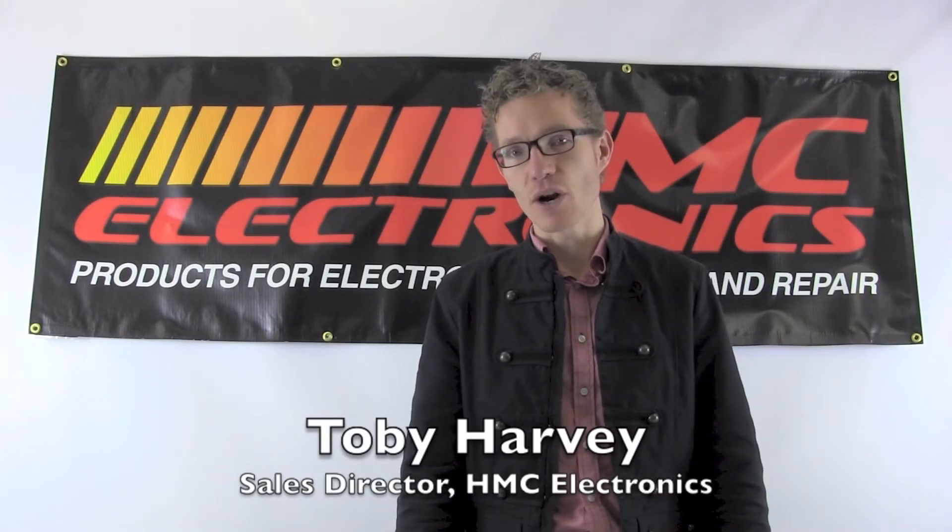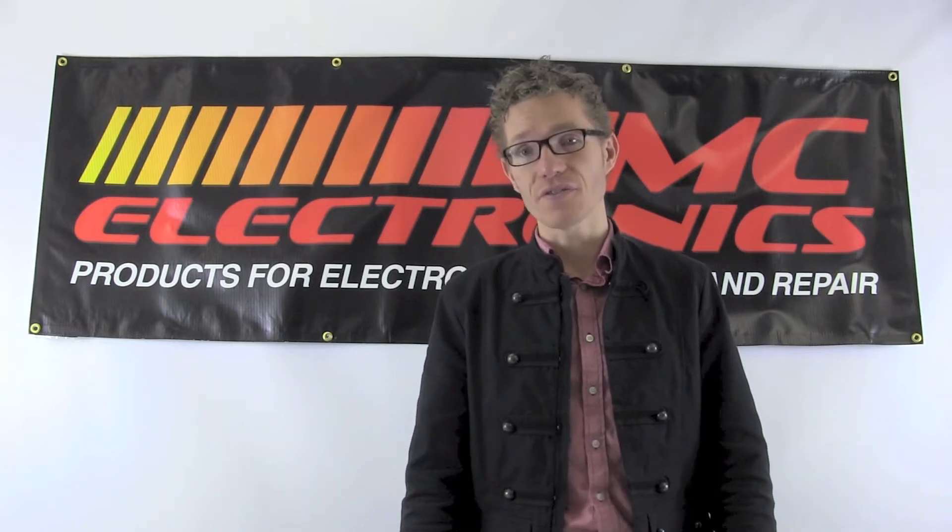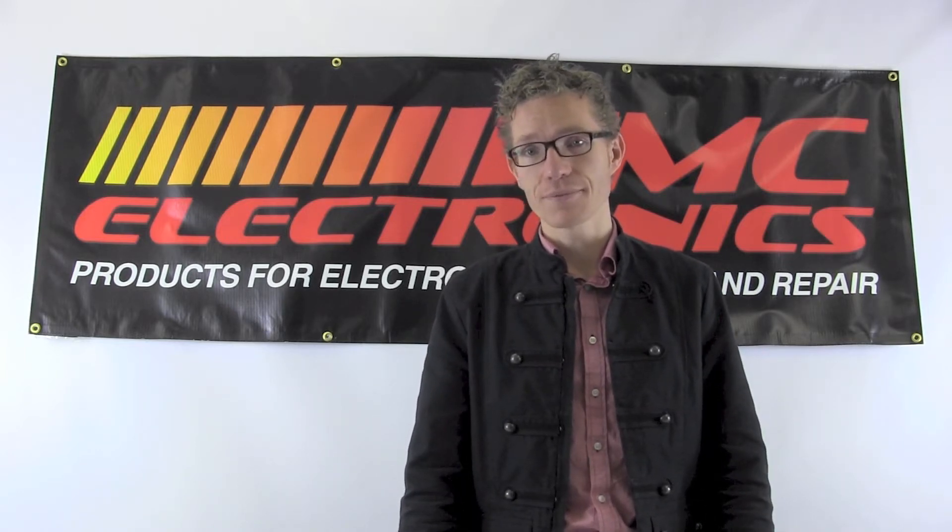Hi, this is Toby with HMC Electronics. We're going to be taking a look at the top soldering stations in the $250 to $300 price range.